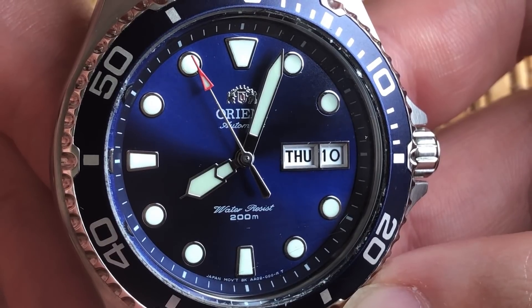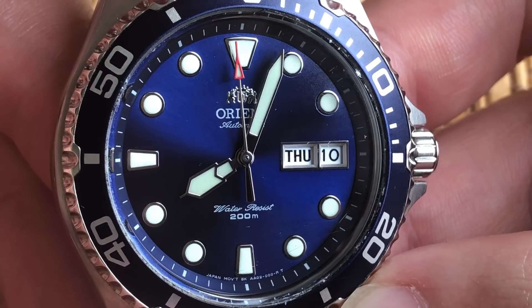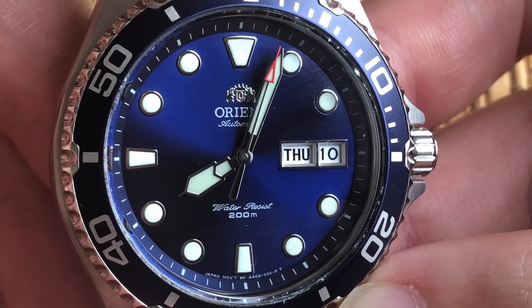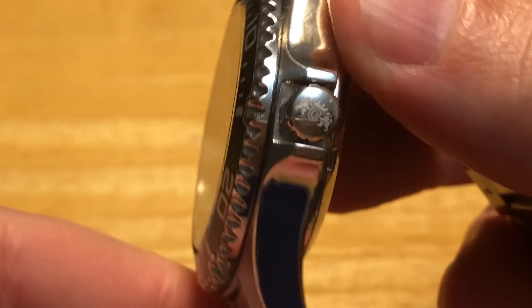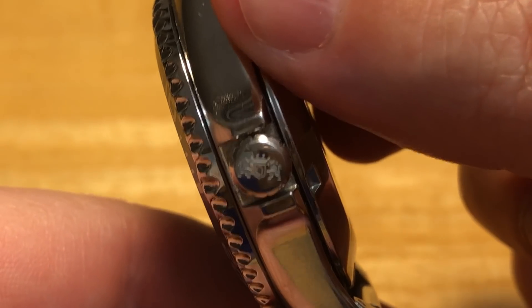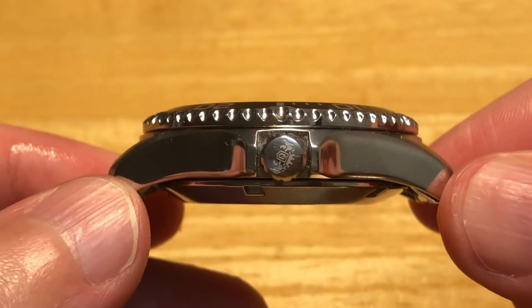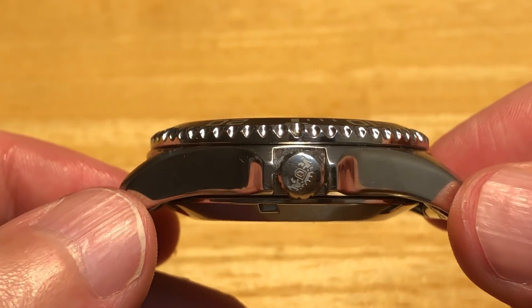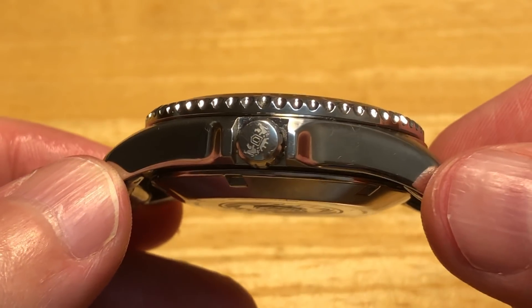Before I go adoringly forward with this video, let's just get out of the way the two things everyone dislikes about this watch. First, the crown. The screw-down crown is this wee little thing with smooth ridges that make it almost impossible to manipulate properly, especially with wet hands. It works, but it could be better by either giving it a sharper coin edge or simply making it about one or two millimeters larger in size.